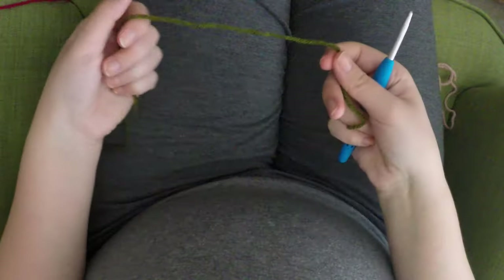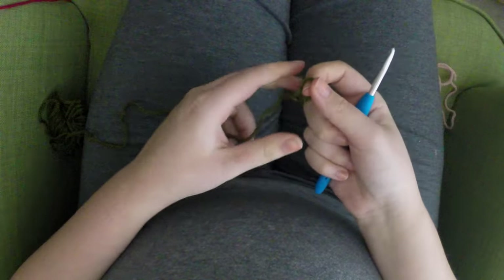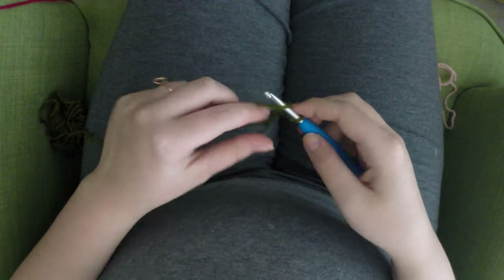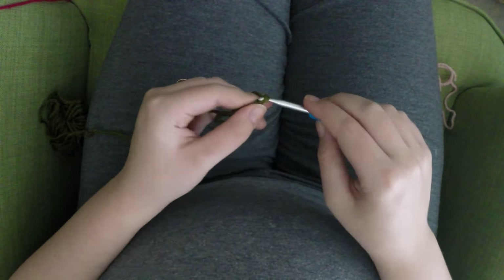For this square you're going to need to make a large size heart. I will have the link in the description below, or you can click on the video right here for the basic crochet heart video. You'll just need to make the large size in a baby pink.